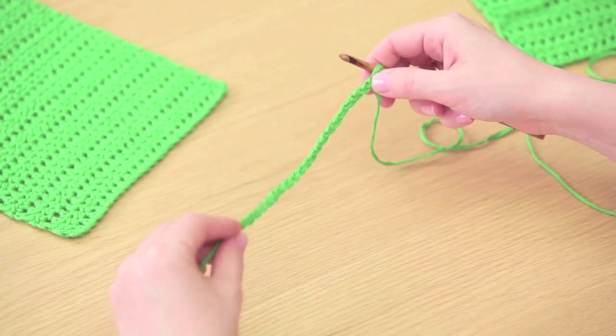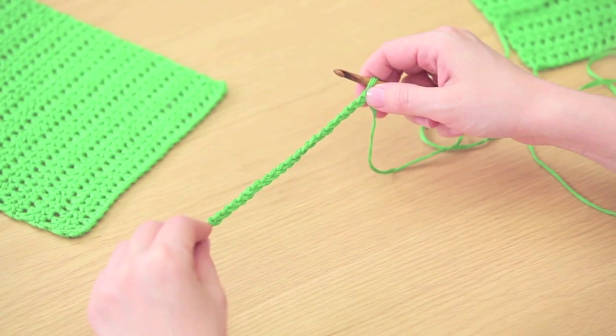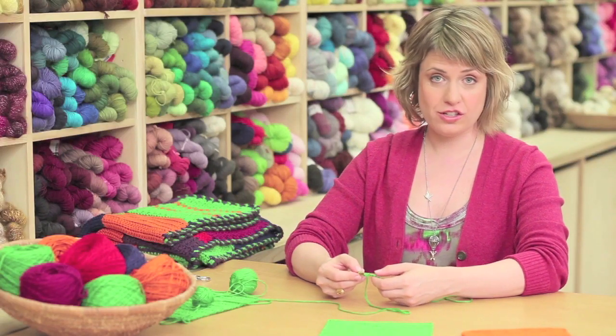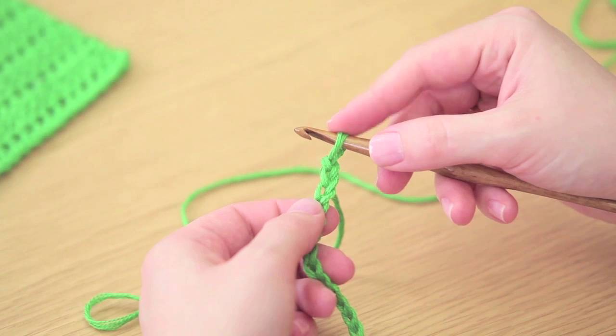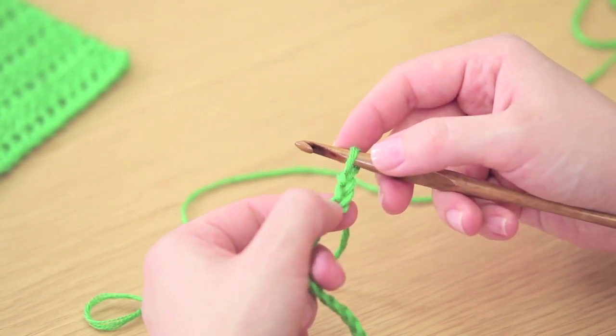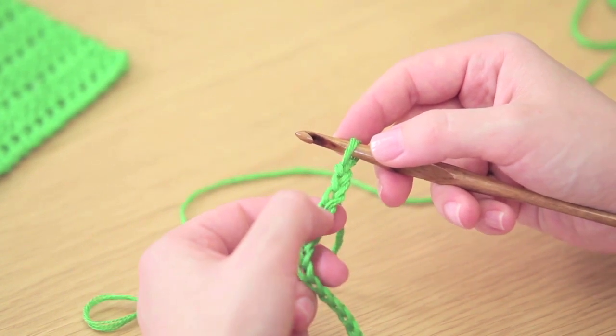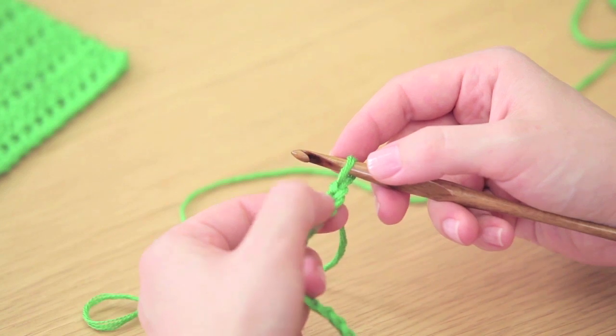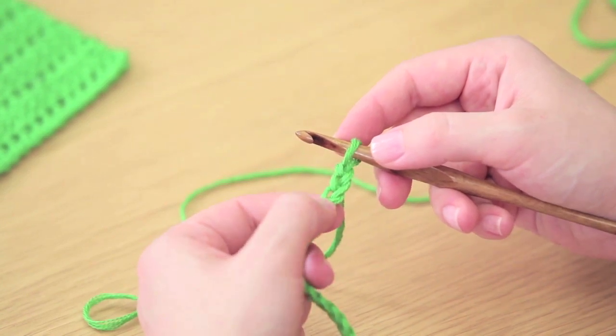Now we've made our foundation chain and it's time to start crocheting the first row. First you have to understand the construction of the foundation chain. You've got your loop on the hook, and below that you can see a V shape — that's one chain — and a series of V's. You need to work into the third V: that's one, two, three — and this is the one we're working into.